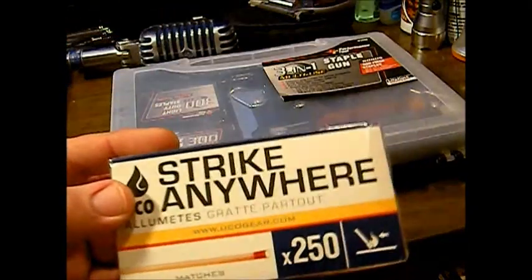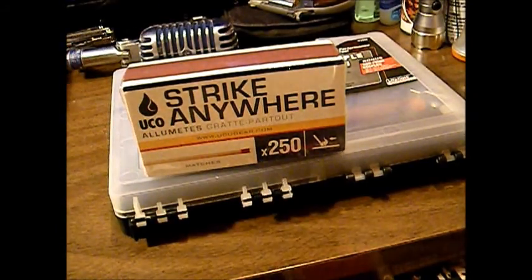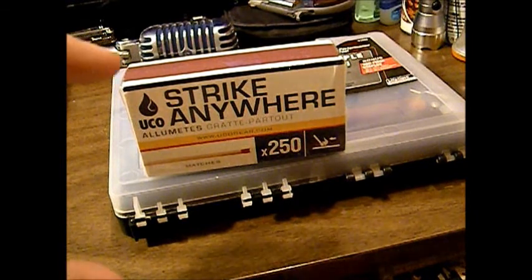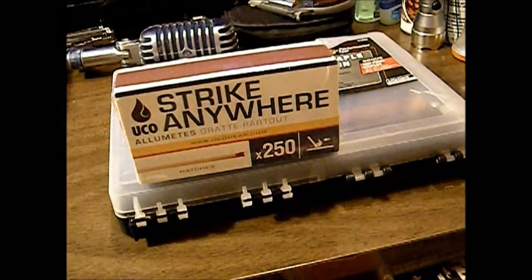Another thing I found on Amazon was the strike anywhere matches — these are the kitchen matches. They're a little bit longer and a little bit fatter than the regular strike anywhere matches I usually buy. This box was right around $5. I wanted to make some of the storm-proof matches we made in a video not too long ago using strike anywhere matches, that way I don't have to carry a striker with them. You can strike those with your fingernail if you have to, or with any piece of sandpaper, anything with a little bit of roughness — or even on the spine of your knife. So I won't have to carry a striker with my storm-proof matches, and I thought that was kind of cool.